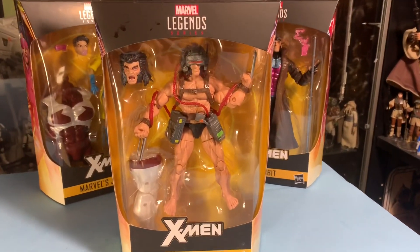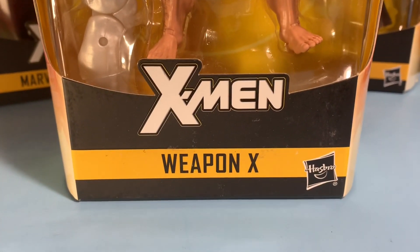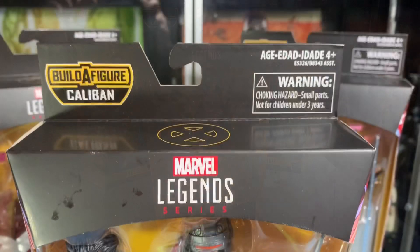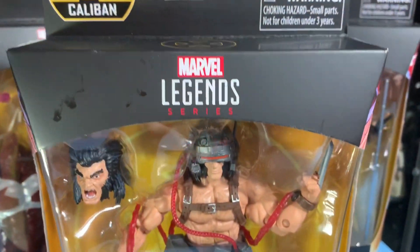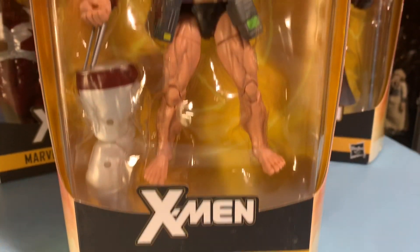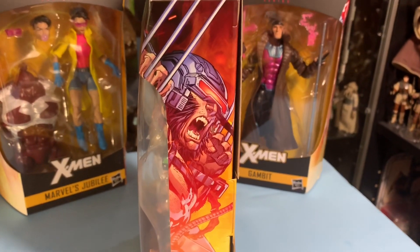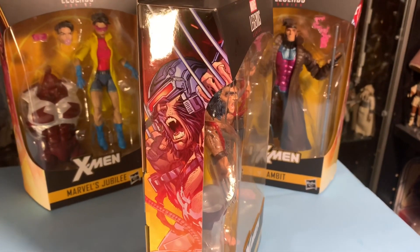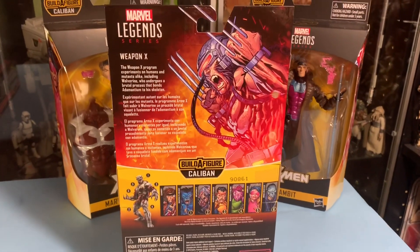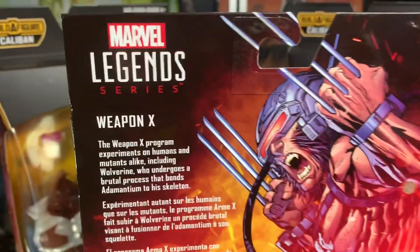But today we're gonna look at a new Marvel Legends X-Men figure: Weapon X. This is so awesome! I haven't seen one of these probably since the days of Toy Biz. Here's the packaging — it has the X on the top, Weapon X Wolverine standing inside his nice bubble, name on the bottom. On the sides, the box has this beautiful artwork of Weapon X going berserk, and on the back is the full image of Weapon X Wolverine going crazy. I love it!